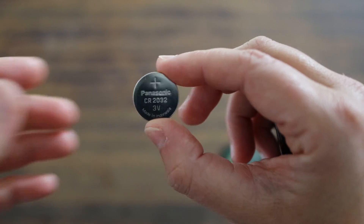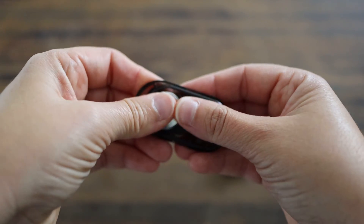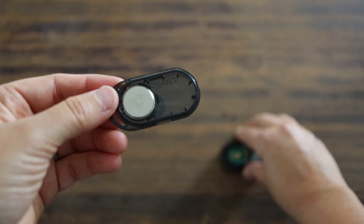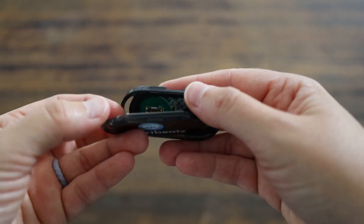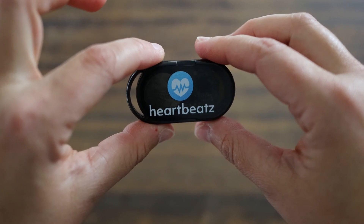To put it together, stick it in upside down, line it up, snap it together, and you're good to go.